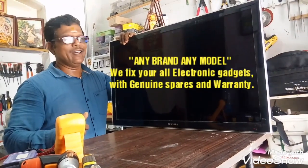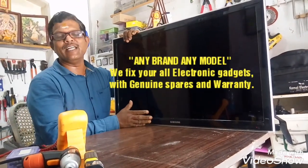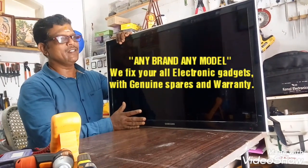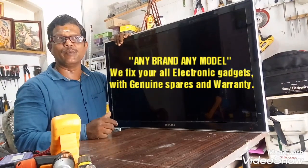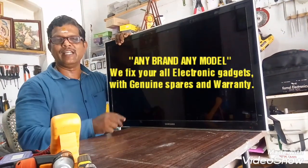Good morning, guys. I have a Samsung LED TV service. What is the fault? How do we handle the service? How do we handle the fault? I will show you a demo.